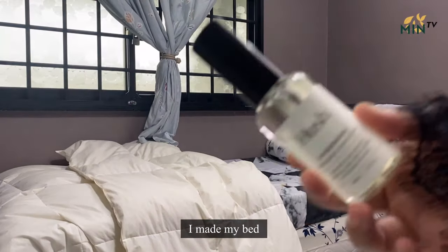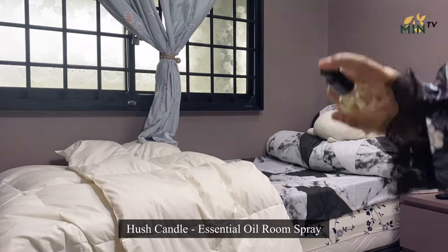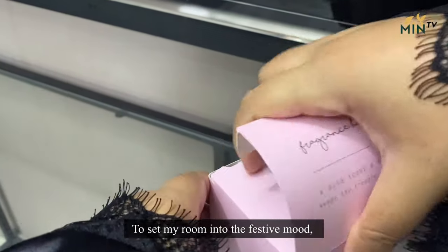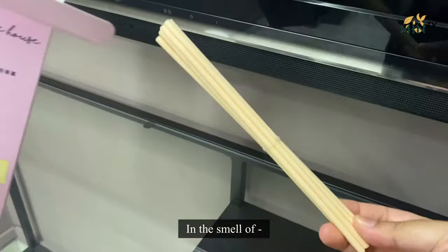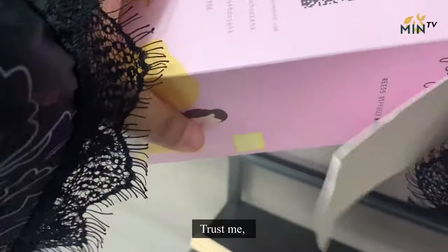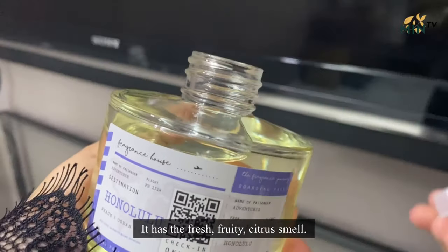Before anything else, I made my bed and I'm ready to spray my room with Hush Candle Essential Oil Room Spray. Next, to set my room into the festive mood, I'll be using Fragrance House Diffuser in the smell of Honolulu. Trust me, the smell is amazing. It is not too strong — it has a fresh, fruity, citrus smell.